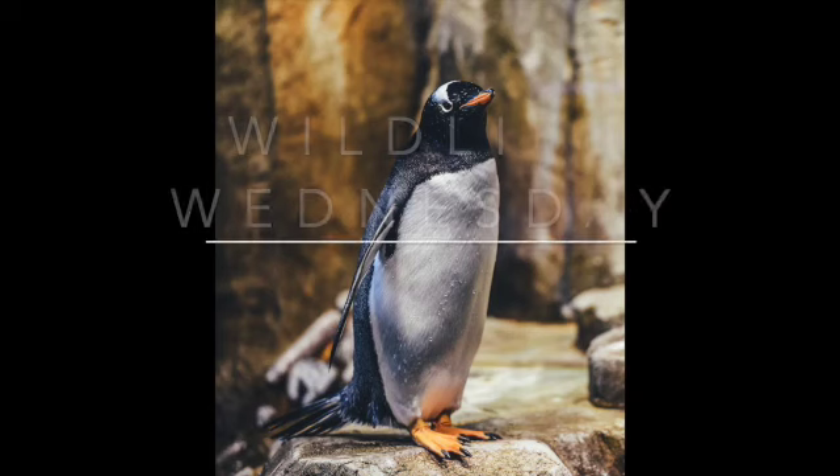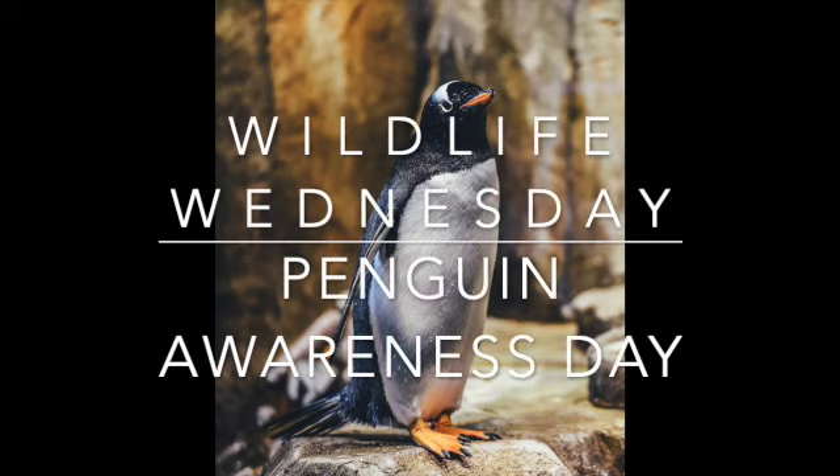Welcome, everyone, to Wildlife Wednesday. I'm PJ with ZooFit, and today is Penguin Awareness Day. Also Inauguration Day, but Penguin Awareness Day!